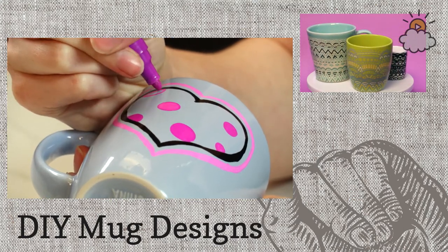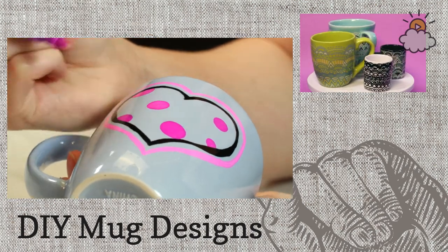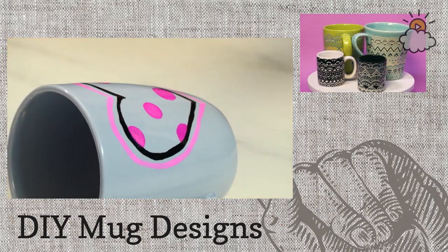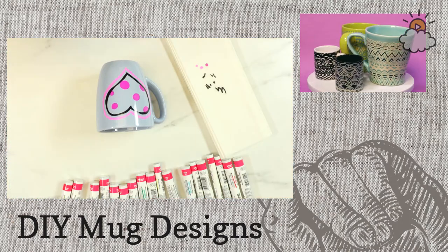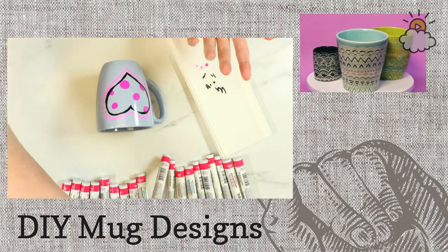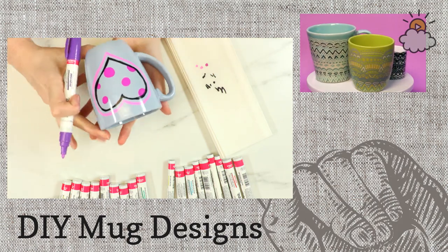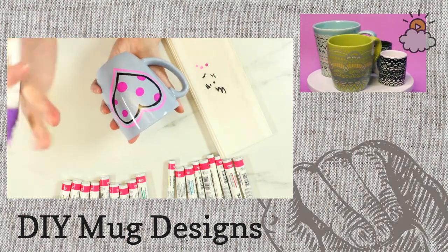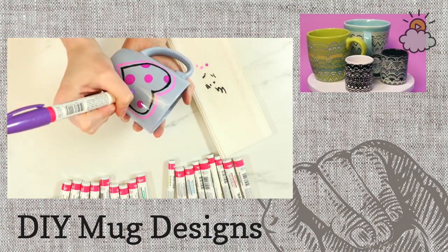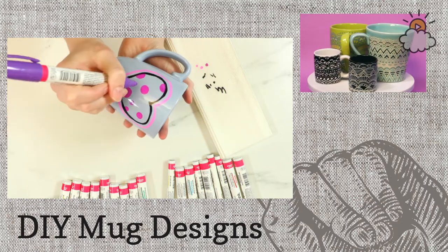Chris is asking if it works well with paint pens and whether you put it in the oven after. Yes — these are Sharpie oil-based paint pens, you can get them online or at any craft store. After it's dry, you put it in the oven for half an hour at 350 degrees. It can be a little bit longer if you think it needs it. That's really all you need.